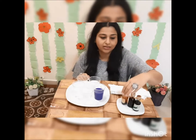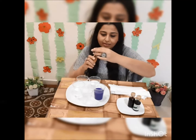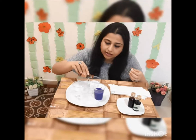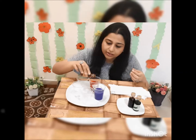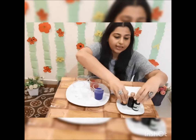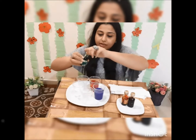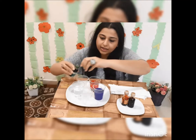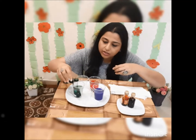I am going to put food color in the other two glasses which have water. So let's put orange here. And now let's put green in another glass which has water.